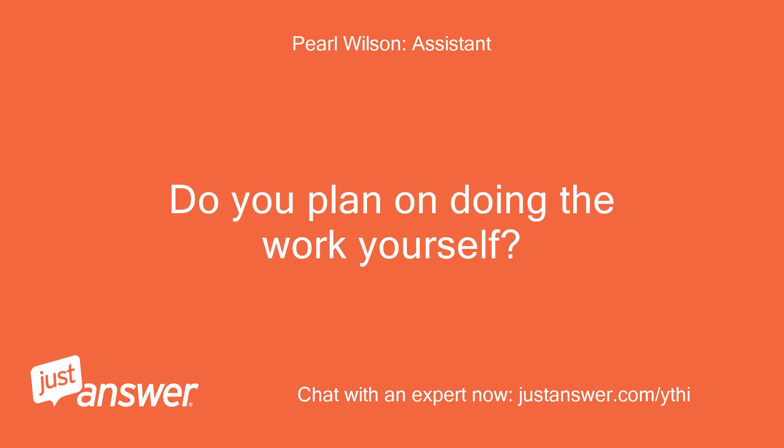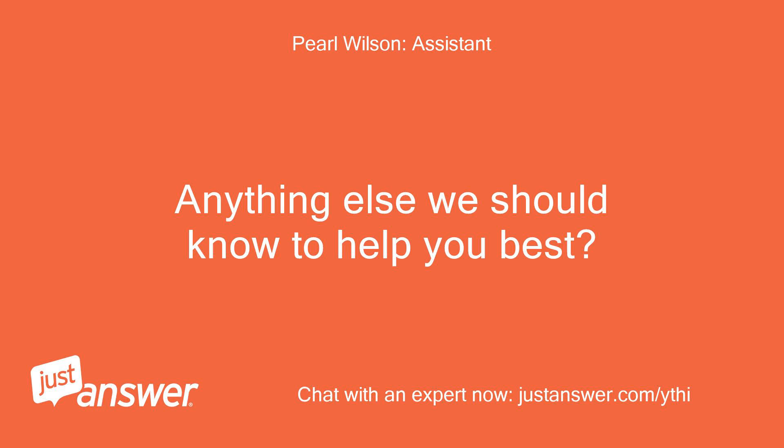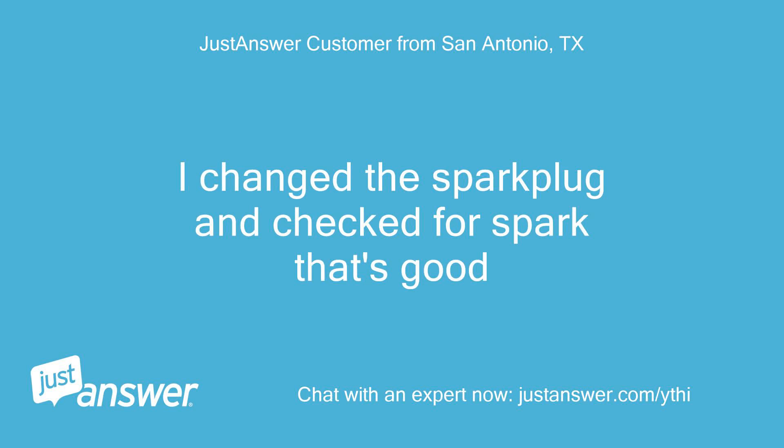Do you plan on doing the work yourself? Yes. Anything else we should know to help you best? I changed the spark plug and checked for spark — that's good.